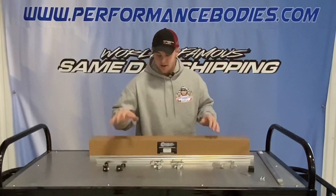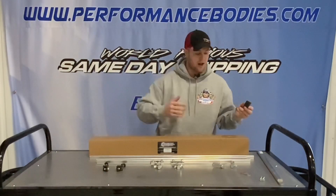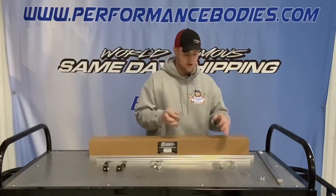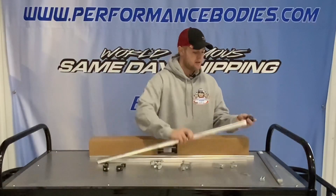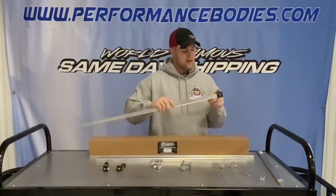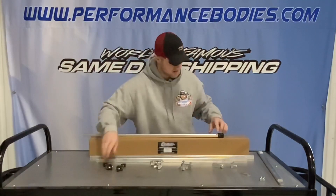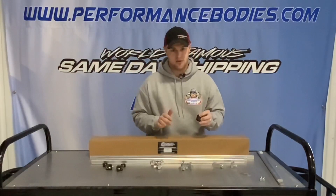I would highly recommend getting their Weirs drill jig. It saves you a lot of time and measuring when connecting all your tubes to the center T adapters. You pop the drill jig right on the tube, drill your quarter-inch hole, and on the adjustable style t-bar it also has a 5/16 hole for the allen head on the adjuster.